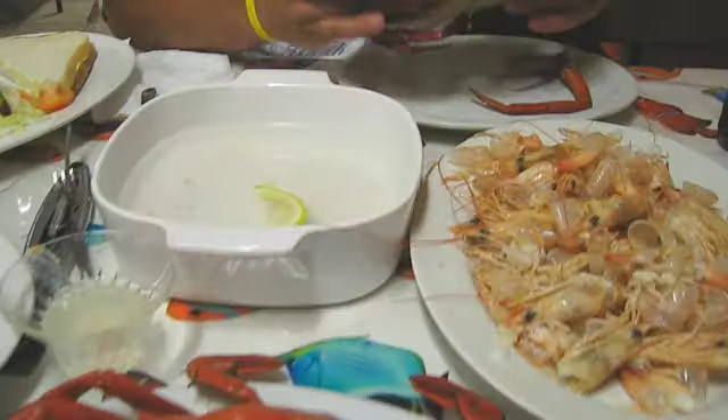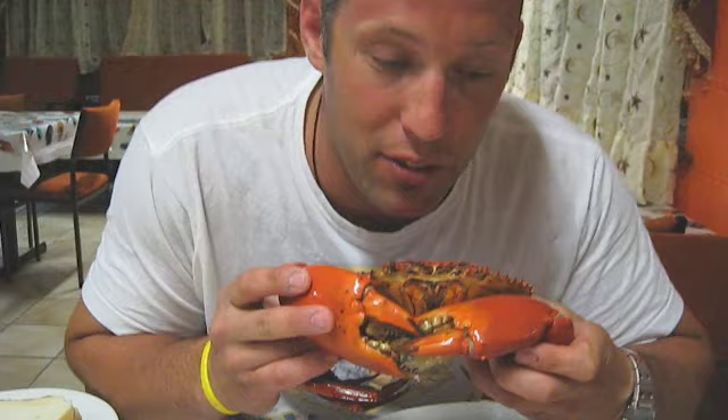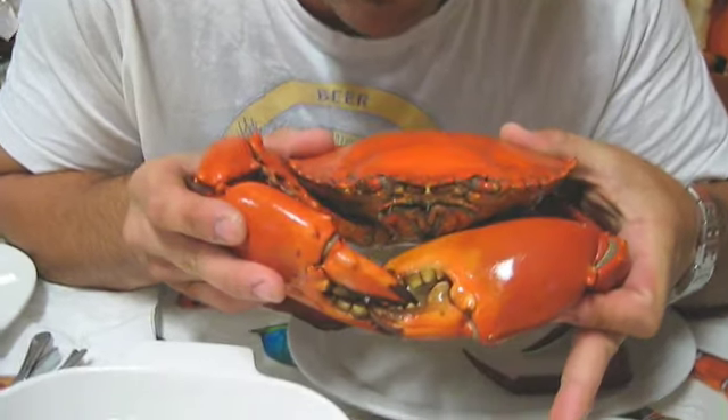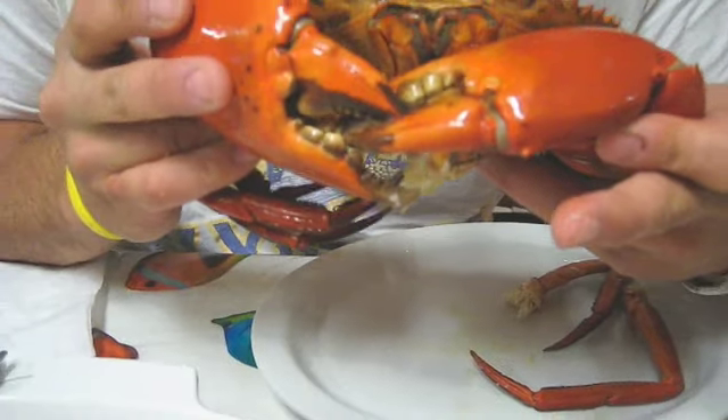That's round one — one mud crab each, more is coming. We'll be back, ladies and gents. Here we go — here is your mud crab, your Australian mud crab. We've just about killed all the prawns, only got a few left. Mud crab coming right up!